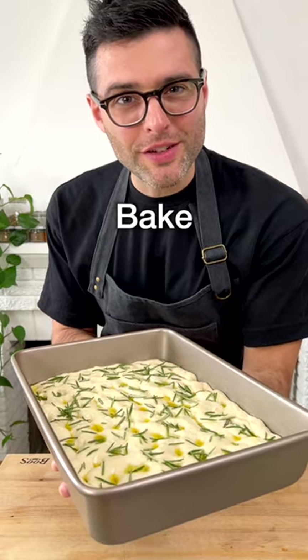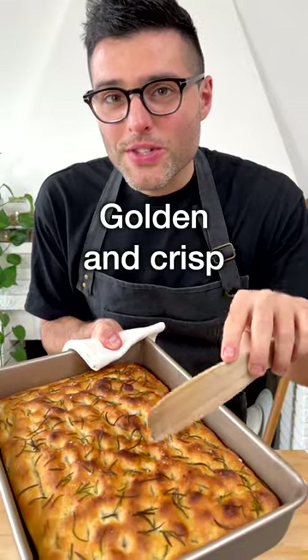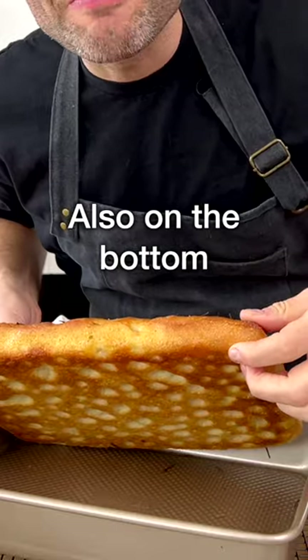Bake in a very hot preheated oven for about 18 to 25 minutes, depending on your oven, on the medium-low rack. The focaccia is ready when it's golden and crispy on top and crispy on the bottom.